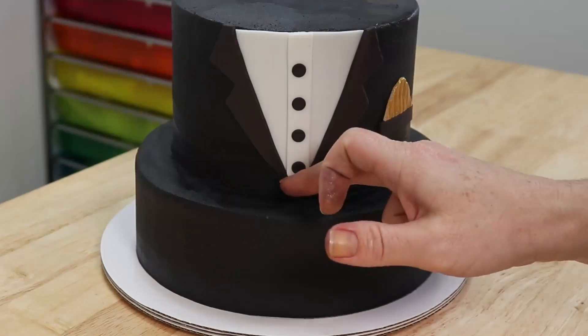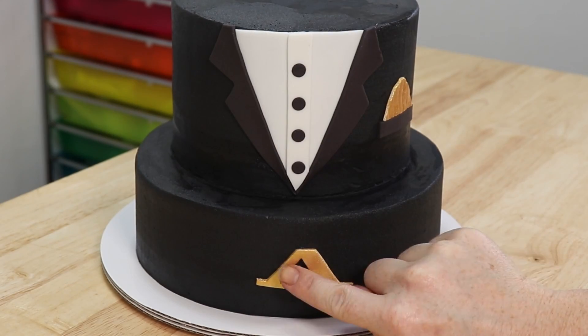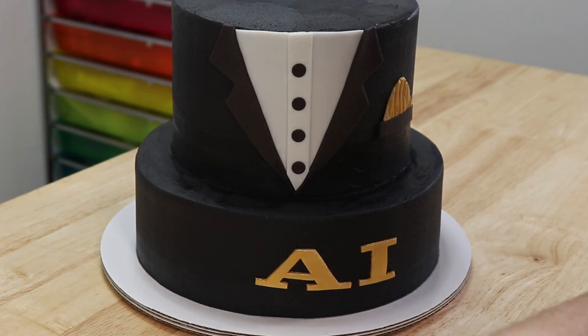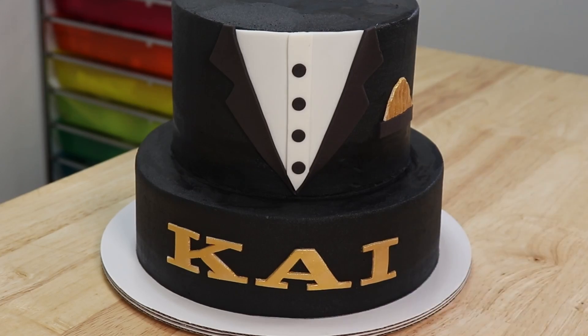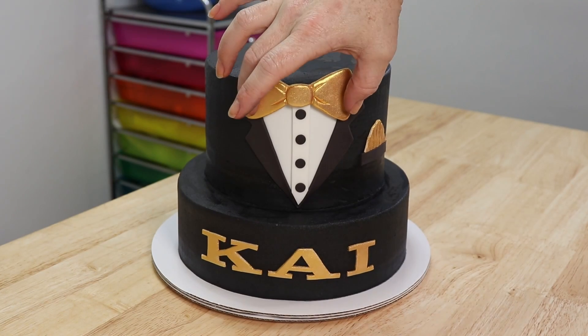Now we're just going to snip these little scraps off the top and add the rest of our gold bling. I've also gone ahead and made some beautiful block font letters which I've colored with gold, so we can add a name to the front and tie together all the gold on the cake. I really feel like it is the perfect font to match the style of the cake — it's feeling very 007!